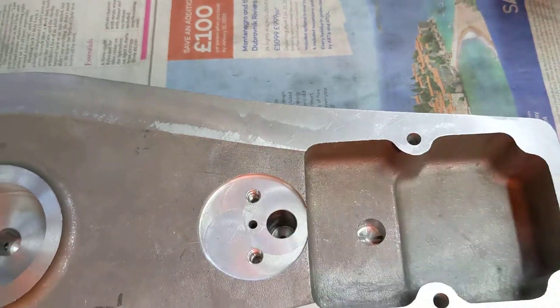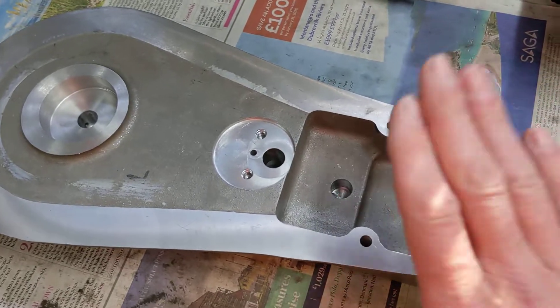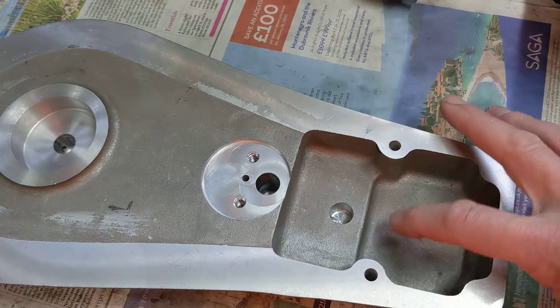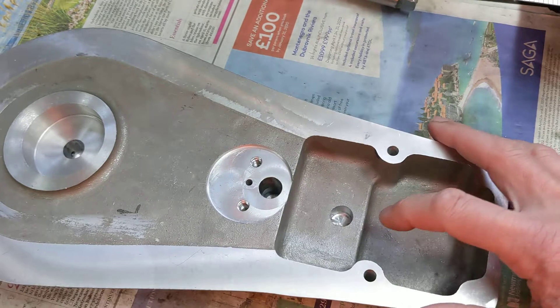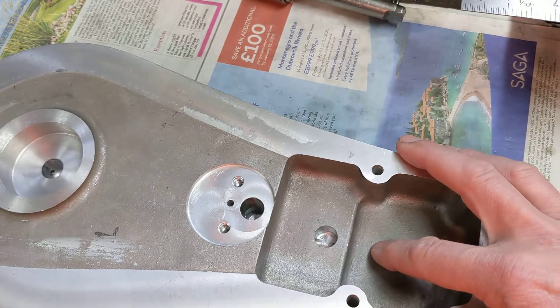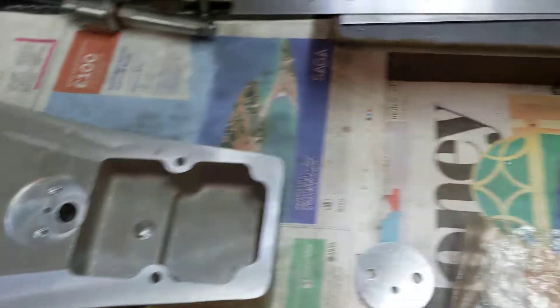So that is the completed finished timing cover — all the drillings done. The only drilling that's not done in the timing cover is the one where the oil pump pushes oil out into the cavities, and that we won't be able to do until we've mounted this onto the timing case, mounted the oil pump onto the timing case, and then we can put a bit of blue on the pump and find out exactly where the nose of the pump pumps the oil out. Then we will be done.